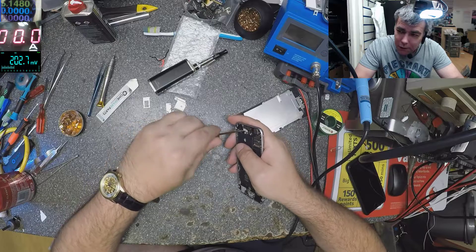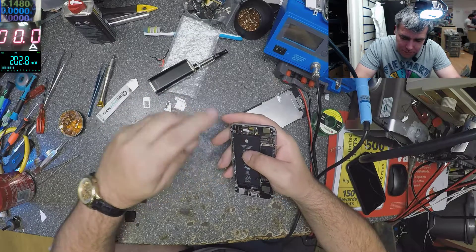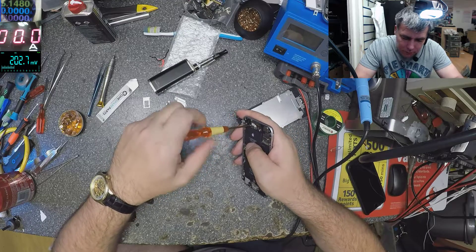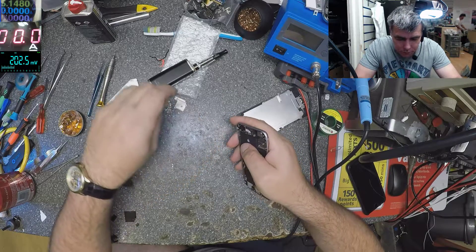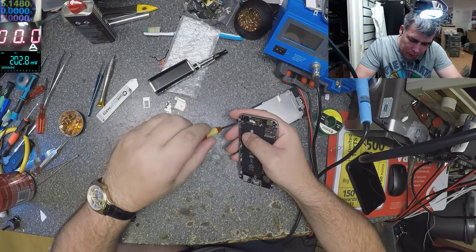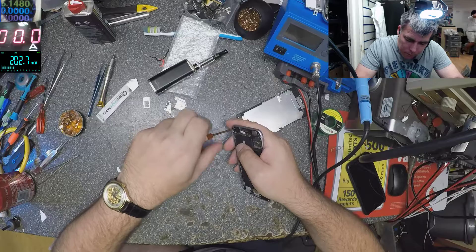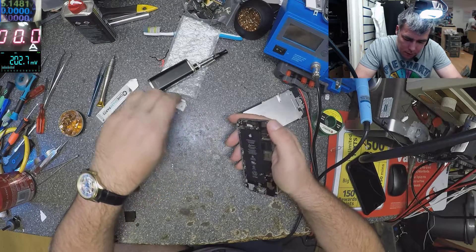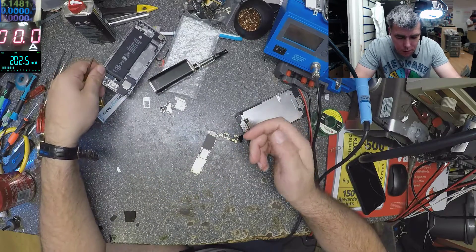Yeah it's easy to disassemble — it's more hard to put everything back together. One more screw and we are done. The motherboard is out. It looks like it was never opened before.